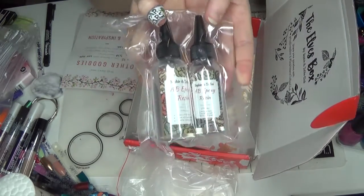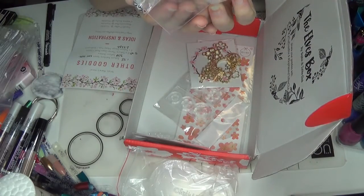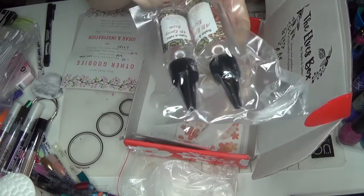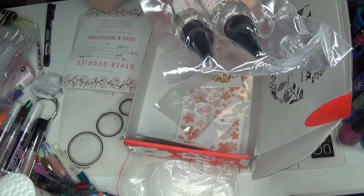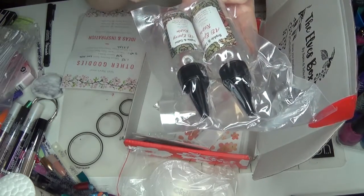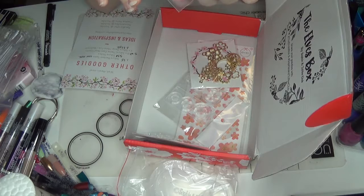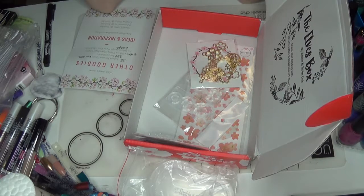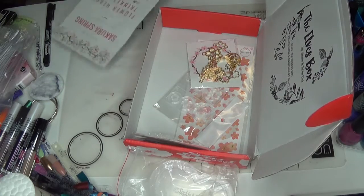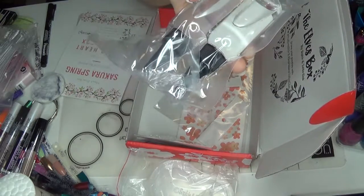Then we've got a two-part epoxy resin here, and it is a two-to-one ratio. Part A is the bigger bottle and part B is the smaller bottle. So if you're going to do one milliliter of part B, you need to do two milliliters of part A, and this would cure over time. It says here that it cures in six to twelve hours, with less bubbles, and is ideal for small projects. This is 90 grams total and retails for $6.67.